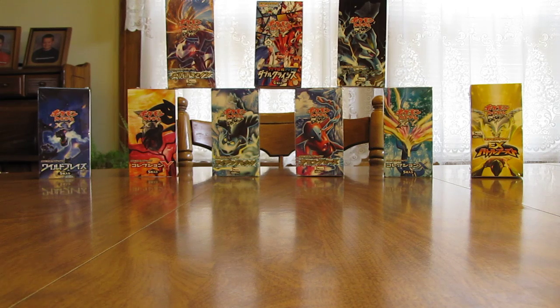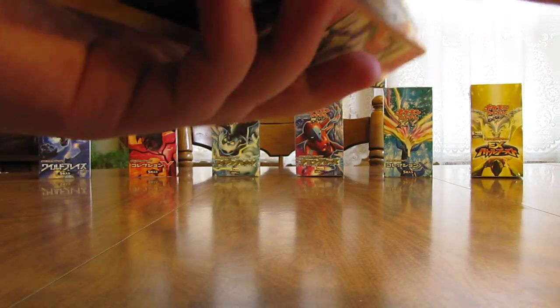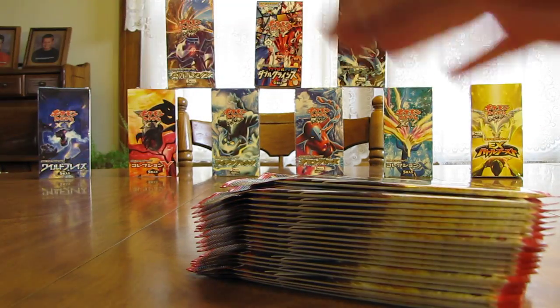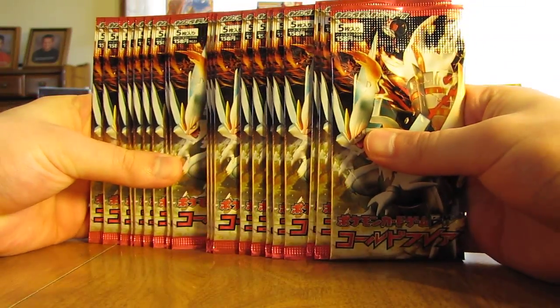So I'll open it up here. A little trouble opening the first booster box — the plastic wrap is really tight to the box. As you can see in the background, there's a majority of the boxes that will be opening up in the coming weeks, except for the Double Crisis and the Freeze Bold box. So, 20 packs on the inside, and there are five cards in each pack. Here's all 20 packs, and I'll have to use scissors to open them up.